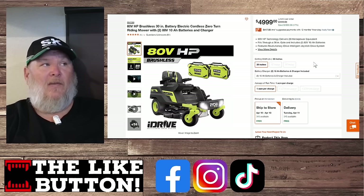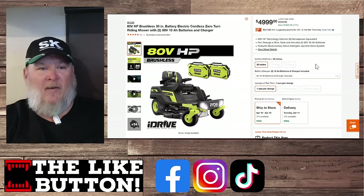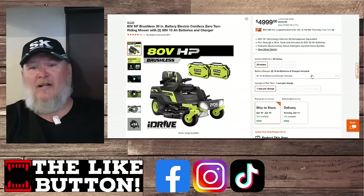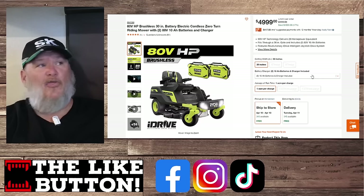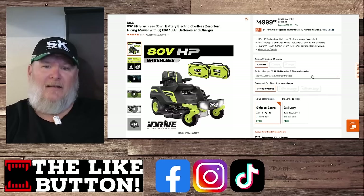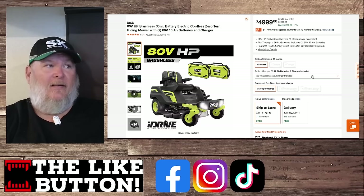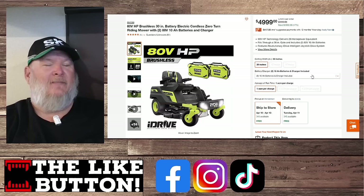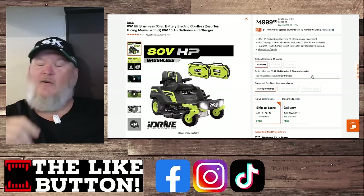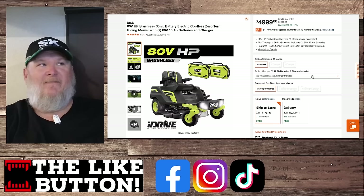Ryobi just came out with their new 80-volt zero-turn using lithium-ion, with a joystick controller and high-tech features. It's $5,000 — but it has a 30-inch deck. At $5,000 for a 30-inch deck, I don't even know how they justify it.